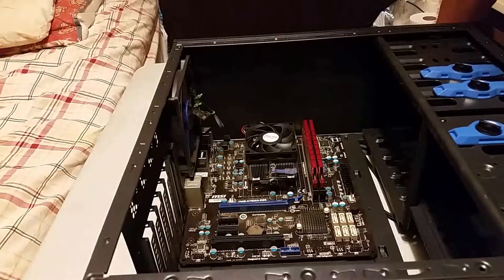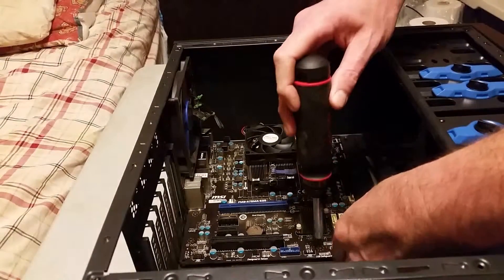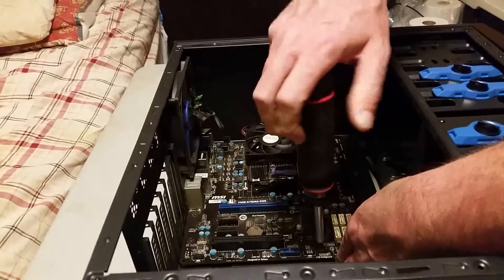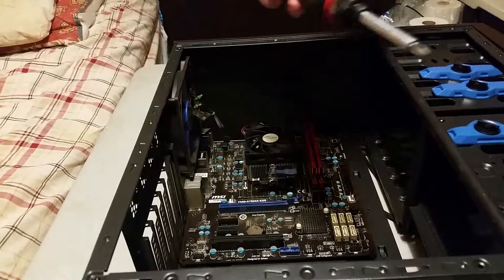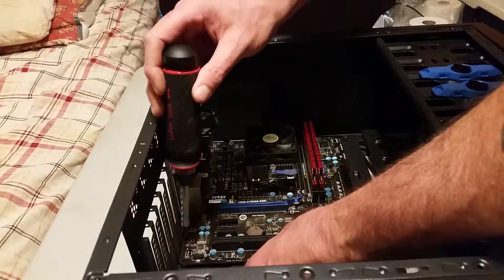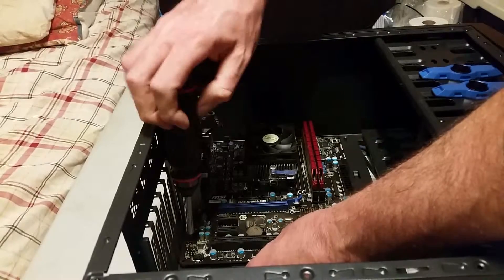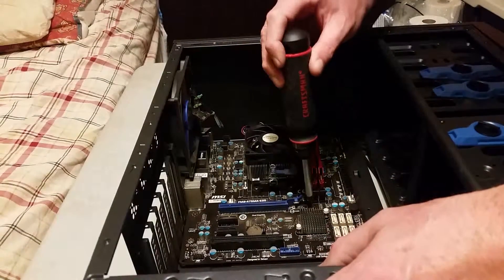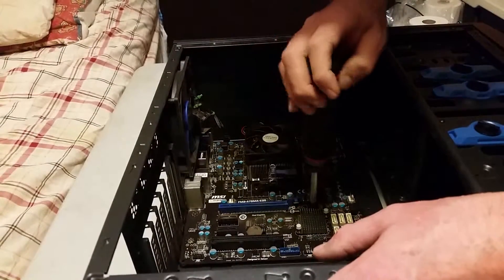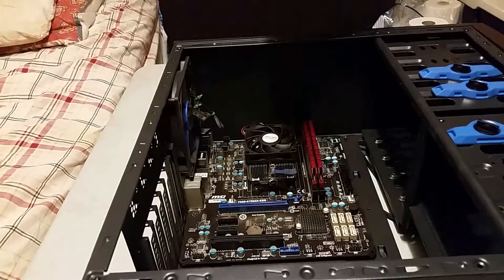This is a micro ATX board — one, two, three, four, five, and six screws that we have to take out. When you're taking them out, it doesn't matter which order you take them out in. Just pick one and start unscrewing them. Number two coming out nice and easy. Number three out.